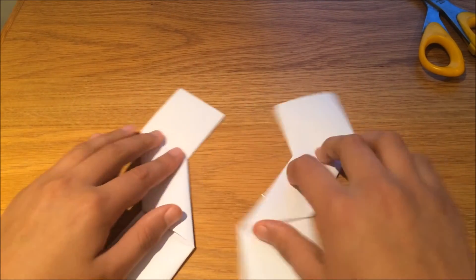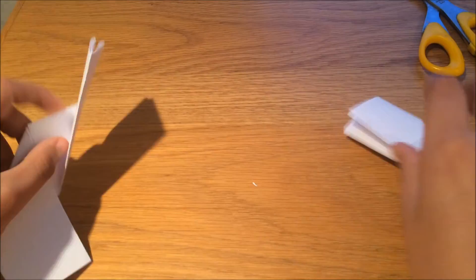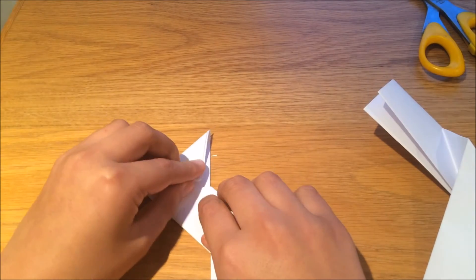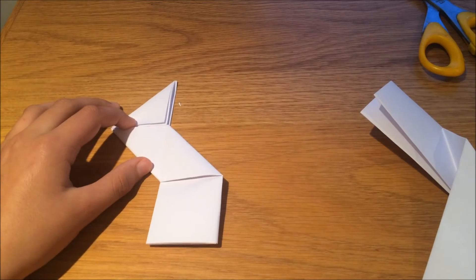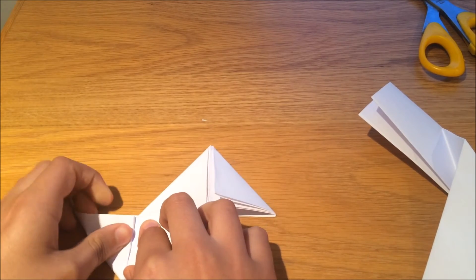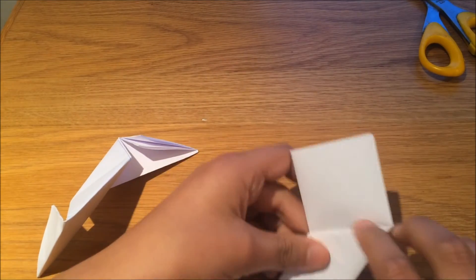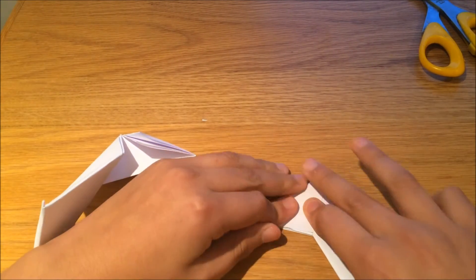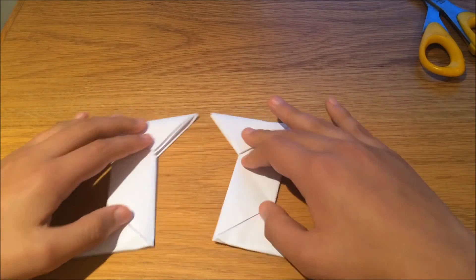Turn them around and flip them over so they look like this. Now fold these corners — the first one you fold it down so it hits the line and looks like a triangle. Do the same to the other side so it goes down like a triangle. Do the same to the other side as well — bring it down, crease it, then do the same to the remaining side. This is what it should look like.